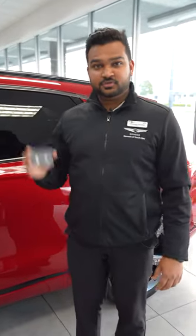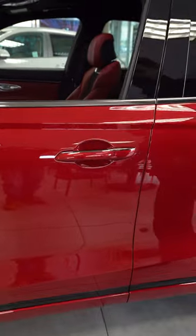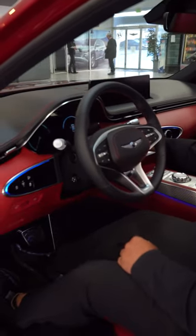If your 2023 Genesis comes with a key card, this is how it works. You just put the key card in the wireless charger and start the car.